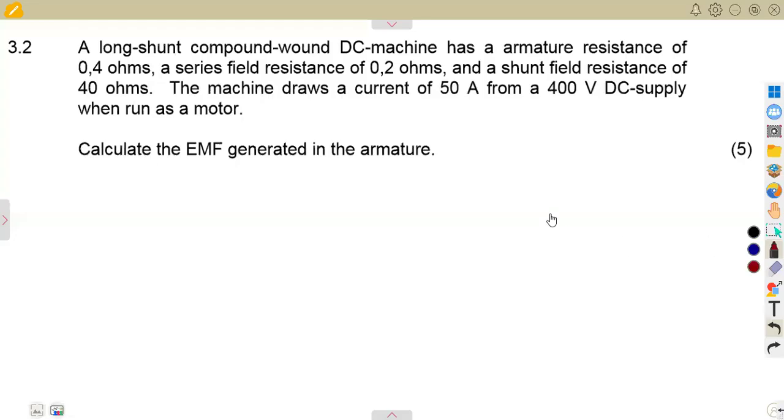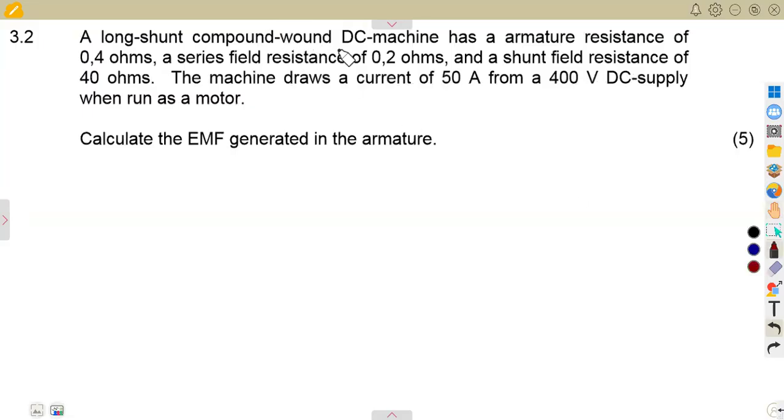In this question we are given a long shunt compound wound DC machine. We want to consider what is given: it is a long shunt compound wound DC machine that draws a current of 50 amps from a 400 volt DC supply. Whenever it is drawing a current, that means it is a motor. If it were supplying current, it would be a generator.